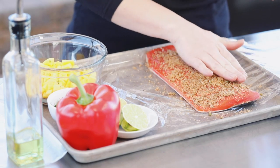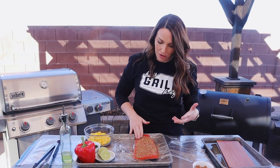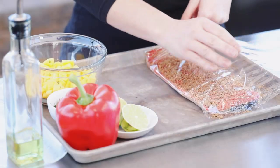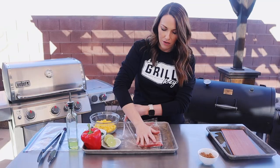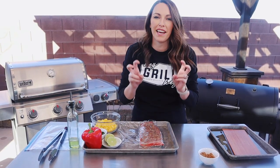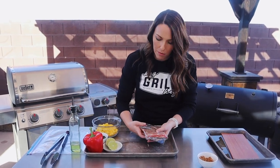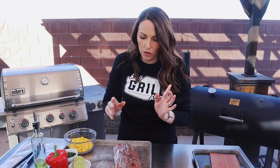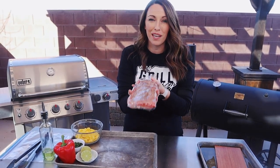Once you have the seasoning on there, just lightly spread it out with your fingers. One thing that I like to do if I have the time is wrap this fillet up in a little bit of plastic wrap, nice and tight, and then refrigerate it overnight. This is going to kind of fake-cure the salmon a little bit. It's really going to act like a marinade. All of the flavors from the brown sugar seasoning are going to sink into that fish fillet and it's going to be super duper flavorful. So this can go into the fridge for about eight hours and then we can cook it.